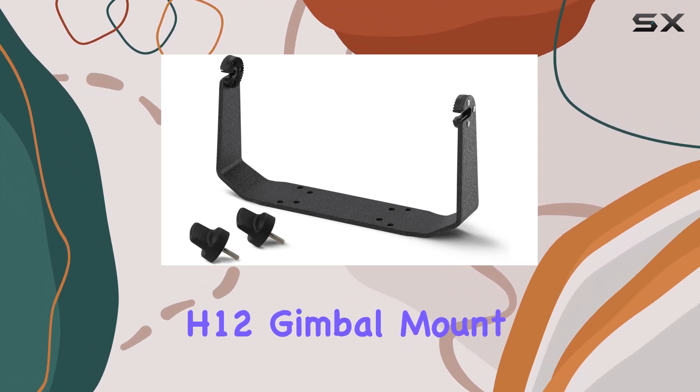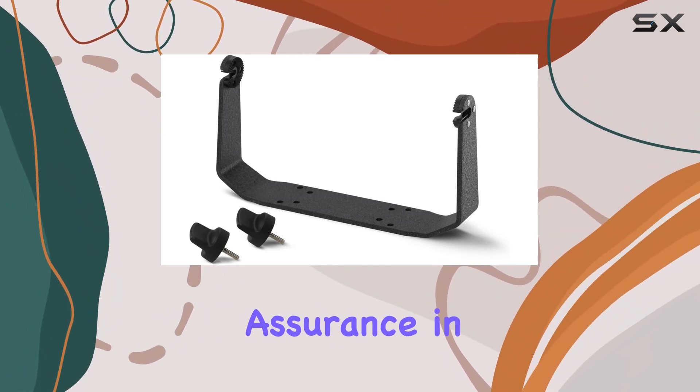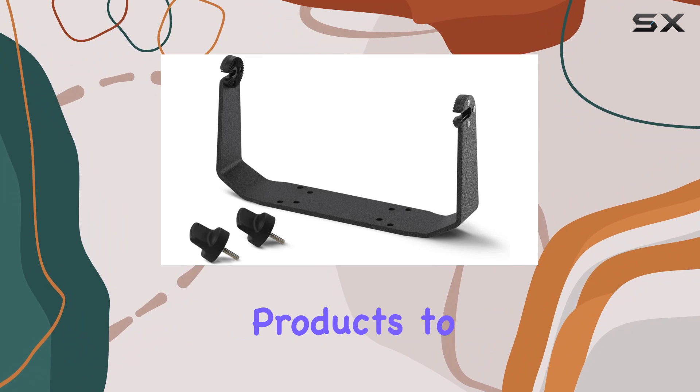The Humminbird 740151-1 GM H12 gimbal mount also comes with a one-year limited warranty, providing you with peace of mind and assurance in the quality of the product. This warranty reflects Humminbird's commitment to delivering high-quality and reliable products to their customers.